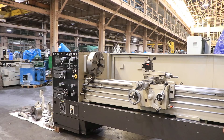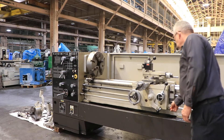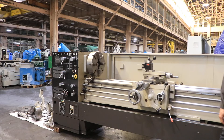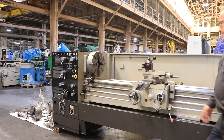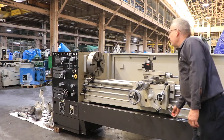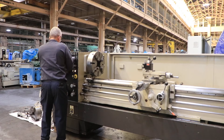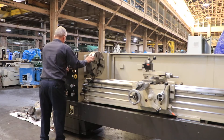It's a D-18 camlock spindle with a 3 1/8-inch hole. Right now the machine has a four-jaw chuck on it, but we also have a three-jaw chuck and a faceplate. It's forward and reverse with an electric brake. You have an Alluris CA tool post, micrometer carriage stop, and taper turning attachment.